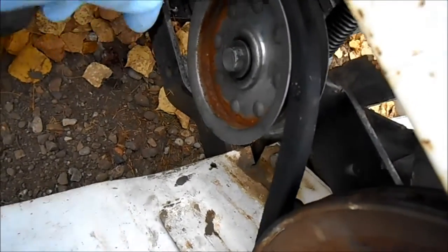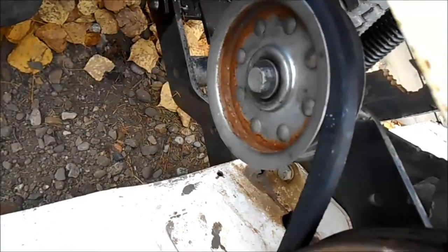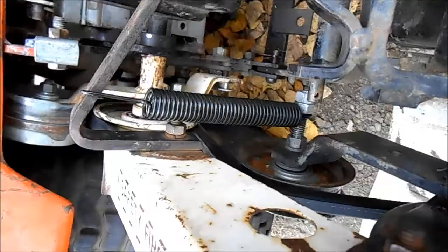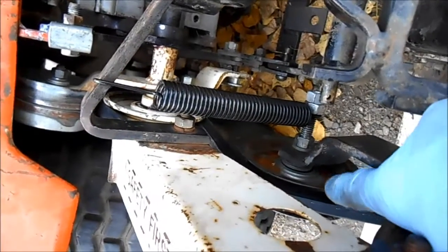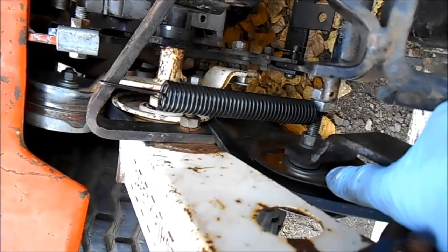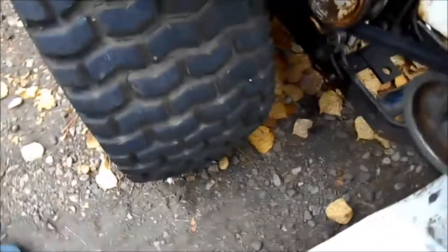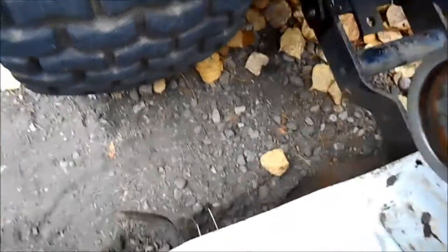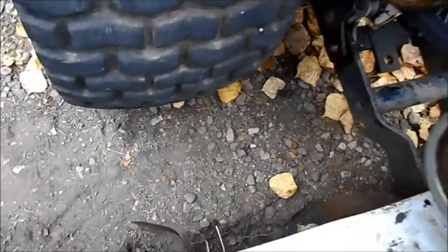Now it's been sitting and you can see it's still touching there. We're going to run it now and see if it rubs. I did add two more washers in there so that this belt would ride in the middle. It took some experimenting — I ended up changing it three times. You can still see it's close to the edge there, but that's good.